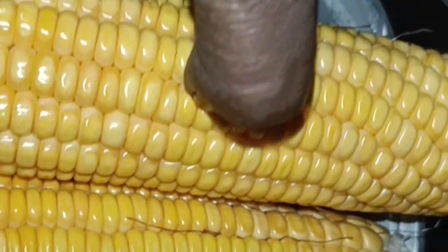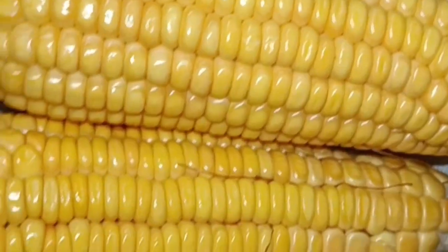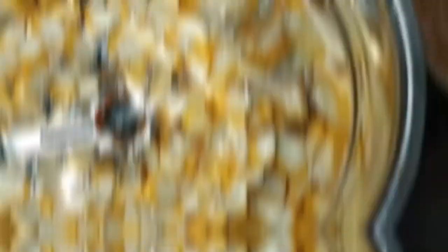I will try this recipe today. I have been making this recipe for a long time. There are no different ingredients here. This is a homemade dish, it looks pretty and has a unique green color.